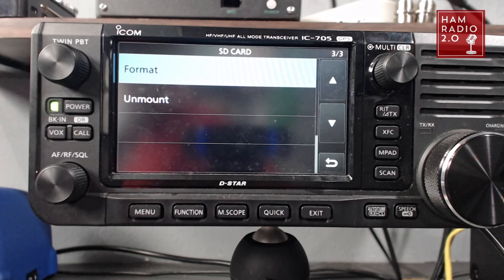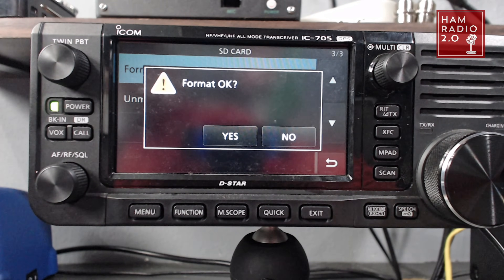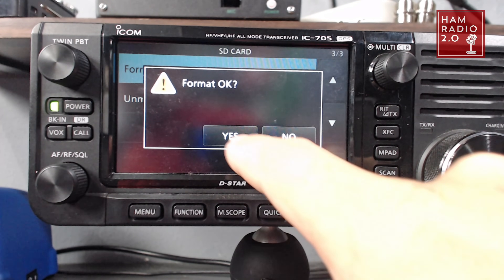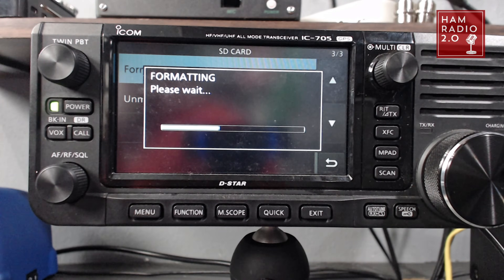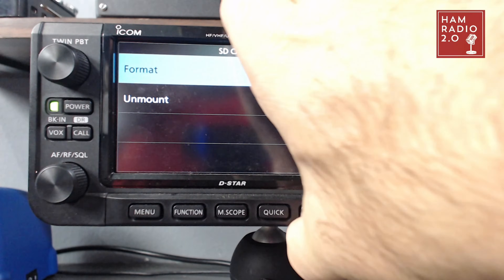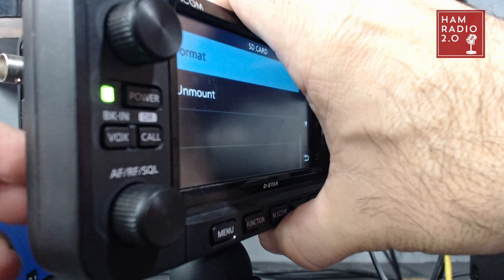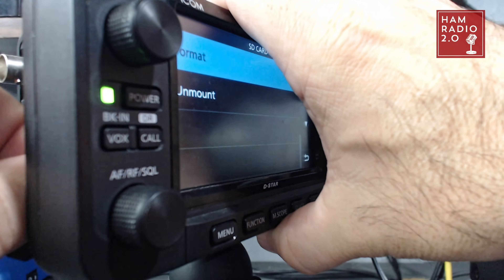So I've still got the card in the radio. I'm going to format it and it's going to ask me — I'll click yes, just like that. And then I'm going to take it out of the radio and put it back into the computer to drag the DAT file back over to it.